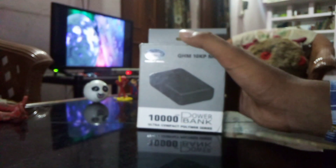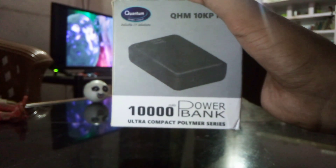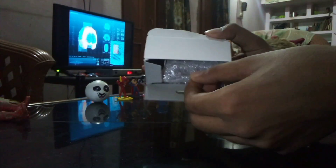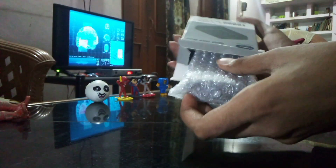We can see the box of the Quantum power bank here. Its packaging has been done very well. Now when we open it, we can see the power bank is kept inside a polythene covering.